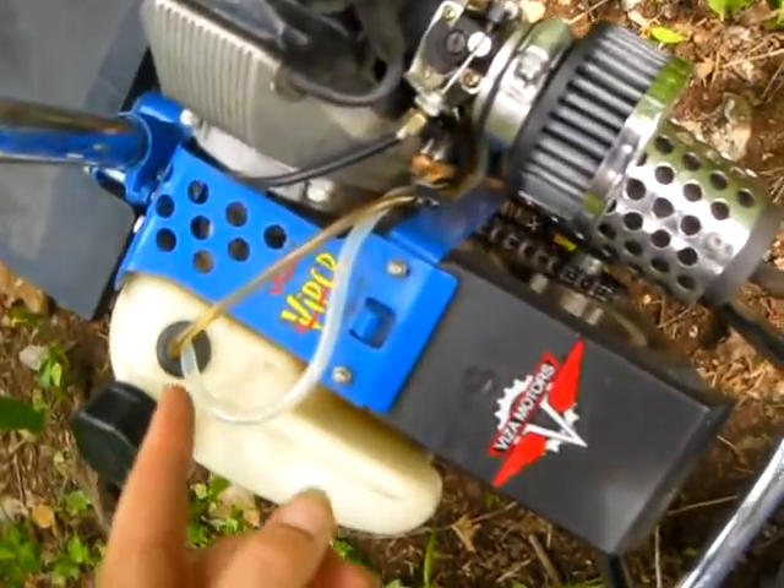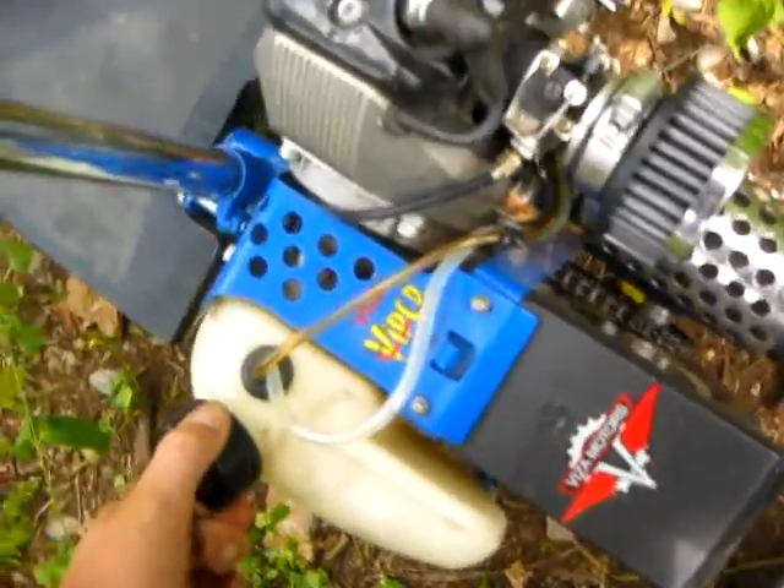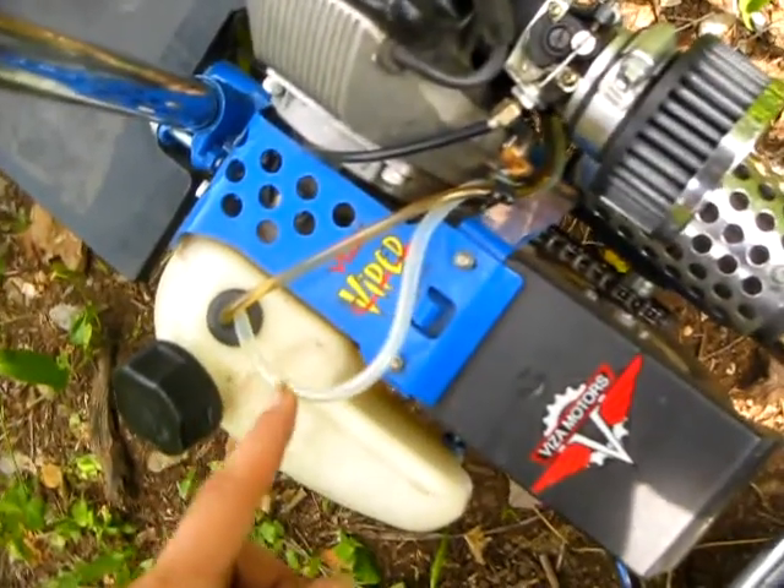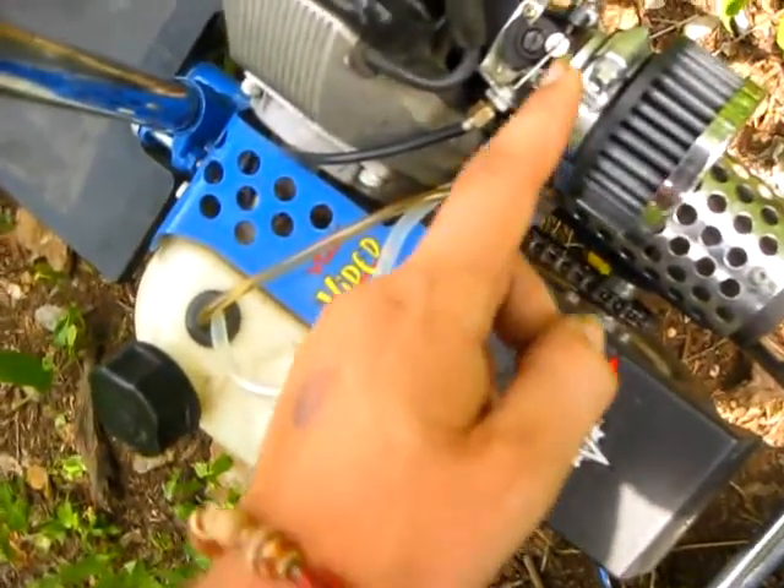So you have to prime it — you have to make sure the gas cap is very tight, and prime it till you don't see any air bubbles all the way up to the carburetor.